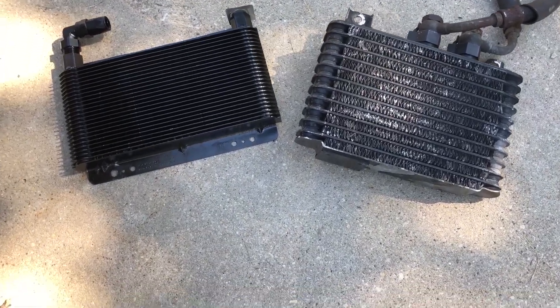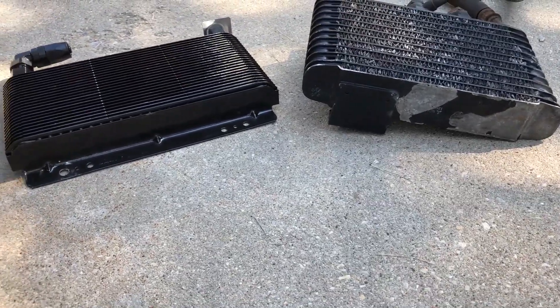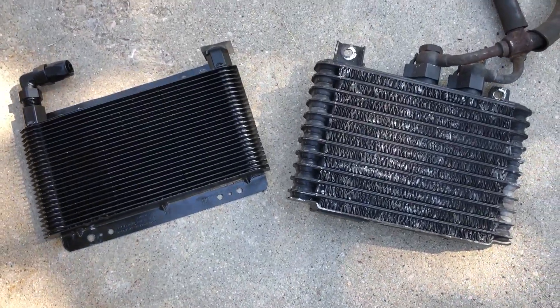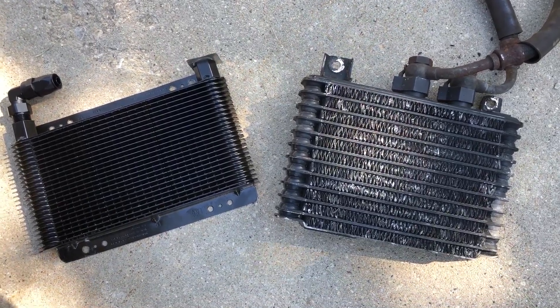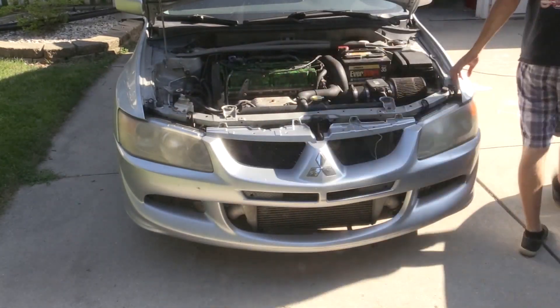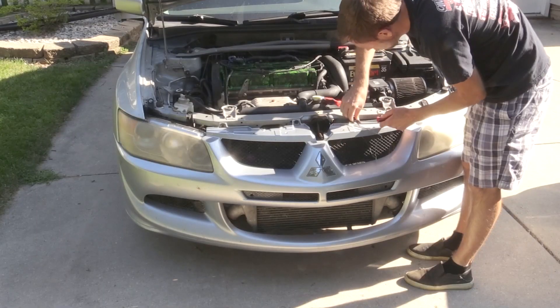If you've watched any of my other how-to videos, especially the one about changing the OEM oil cooler lines, I had made a comment that if I had to do it all over again, I would probably just buy an aftermarket cooler because it was basically the same price. But now I kind of see why it was nice to just buy the OEM lines, because when you buy this kit, you are literally creating the lines and making this whole thing yourself.